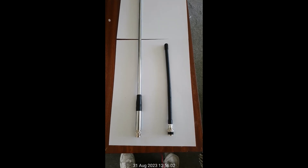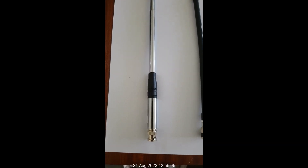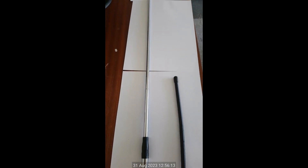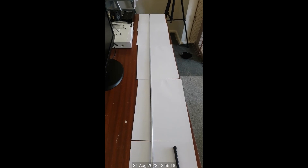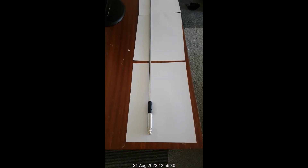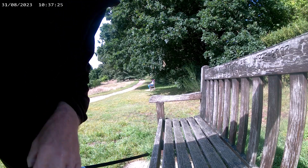On the right is the standard stock rubber duck that you get with a BNC fitting, and on the left is the telescopic which I'll be testing out today and making a comparison between the two. The telescopic is a big one — about two, three, four, nearly five times as long as the rubber duck. So we shall see — let's do some testing.